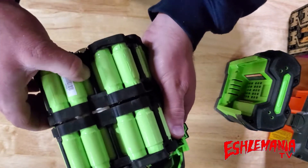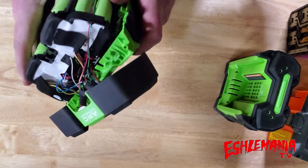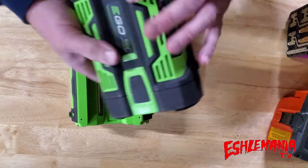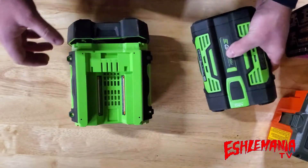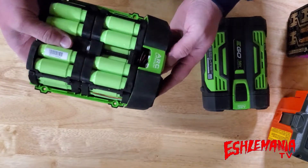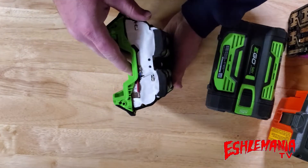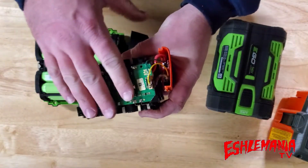Between the two packs there's a nice open area for air to flow through. Down on the housing you can see all the vents, and on the top of the battery there are also large, open vents, so you can get a lot of air flowing through. You might wonder — with all that airflow, aren't you sucking in moisture, dust, or dirt that could corrode the electrical connections?